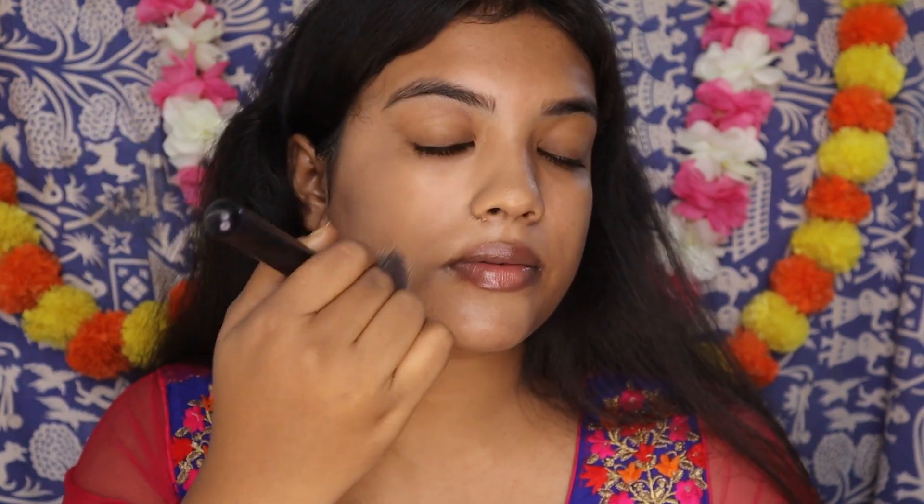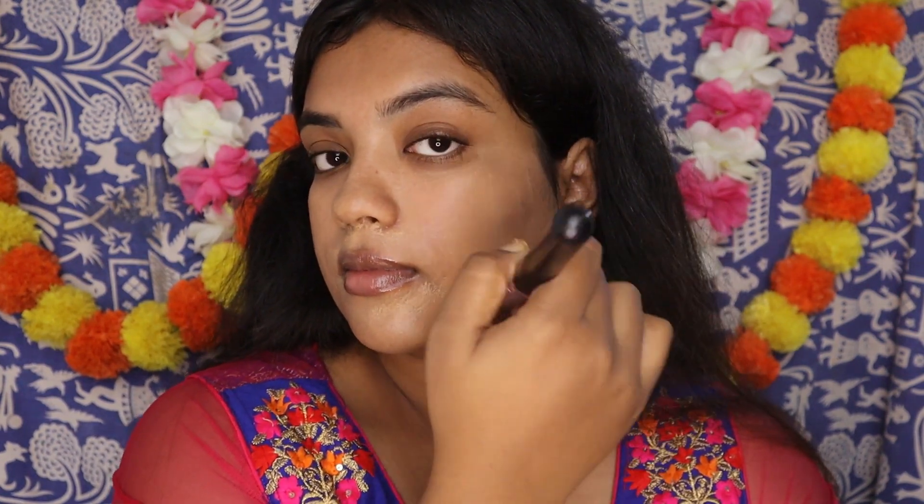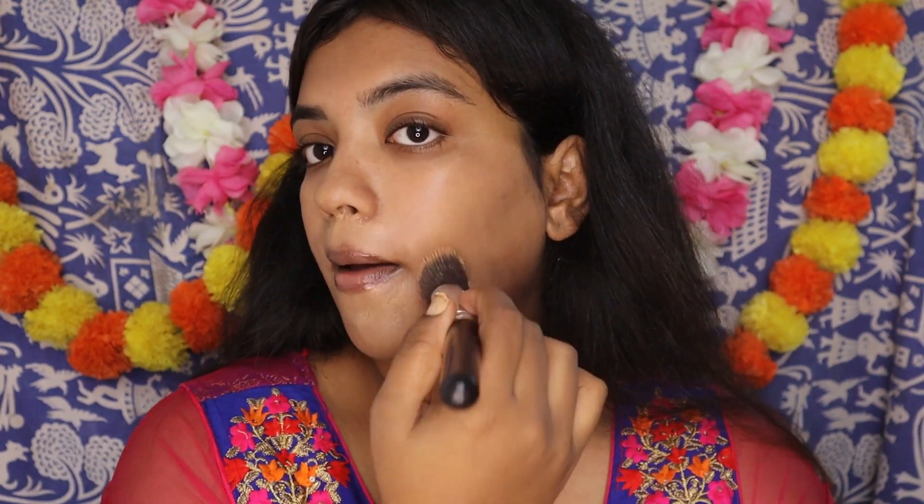It has covered all my blemishes and dark spots. You can clearly see the difference between both sides — how it has covered my dark circles as well as all the blemishes and dark spots. If you feel that the foundation is very light, you can always go ahead and layer up. Also make sure that you are covering all over your face, even your ears if there is some discoloration, neck and shoulders. All of this is going to get exposed, so make sure it has an even base.